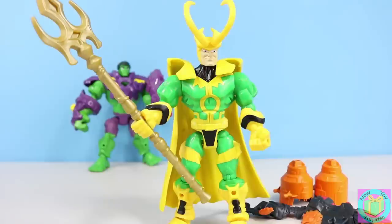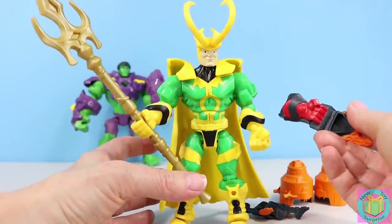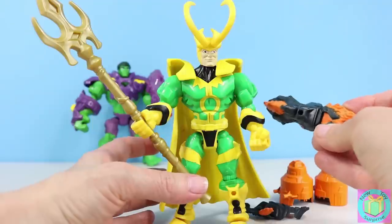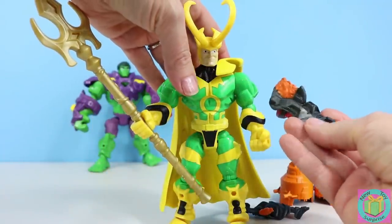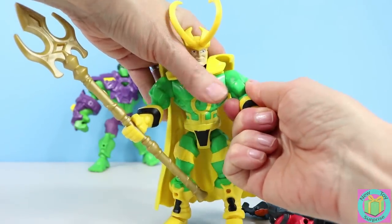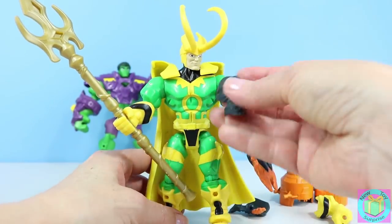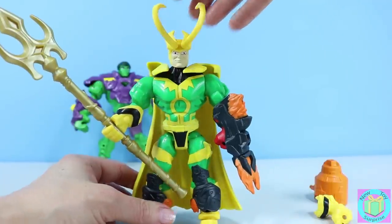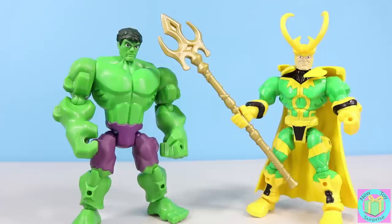Let's have Loki try on the rest of our battle gear. Here's a hand that has a weapon on it — kind of looks like Ultron's hand but painted a different color. We can take off Loki's hand. And here's some battle armor. Loki's ready for battle. Do you think Hulk and Loki look better with their battle gear, or do you like them better without their battle gear?